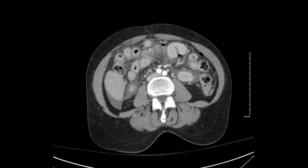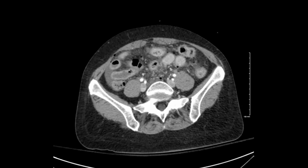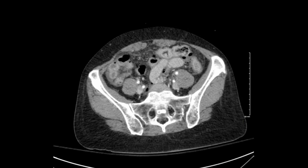Her CAT scan demonstrated free air, free fluid, perforated sigmoid diverticulitis, and a fair amount of fluid material within the pelvis.